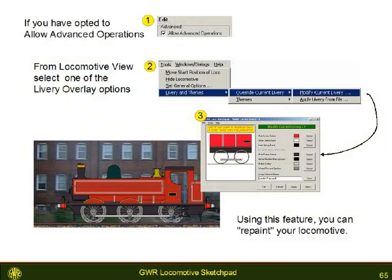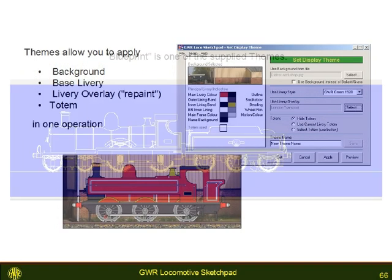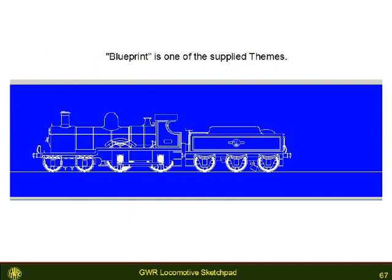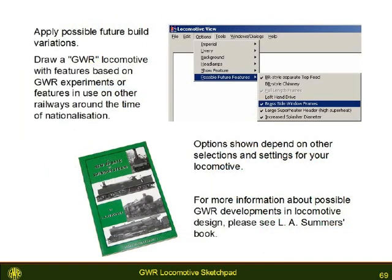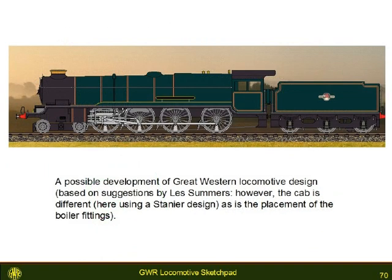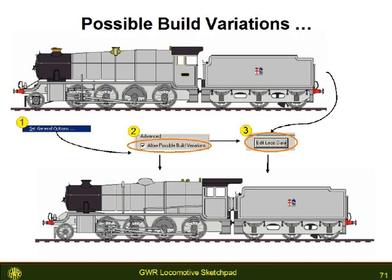If you have a favourite combination of locomotive livery and scene background, you can set this up as a theme. A few themes are supplied with the application. An advanced feature is the possible build variations — depending on the locomotive, you are able to go beyond the standard GWR build. These features are likely to have crept into GWR locomotive design after 1948.